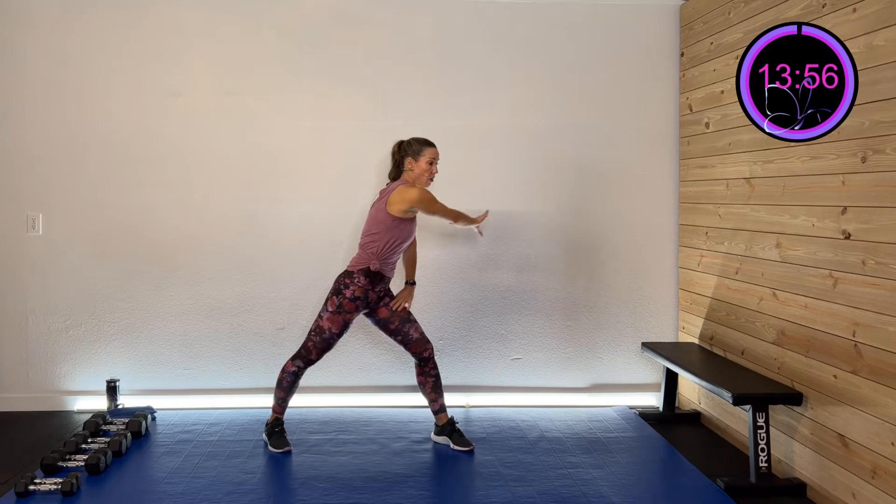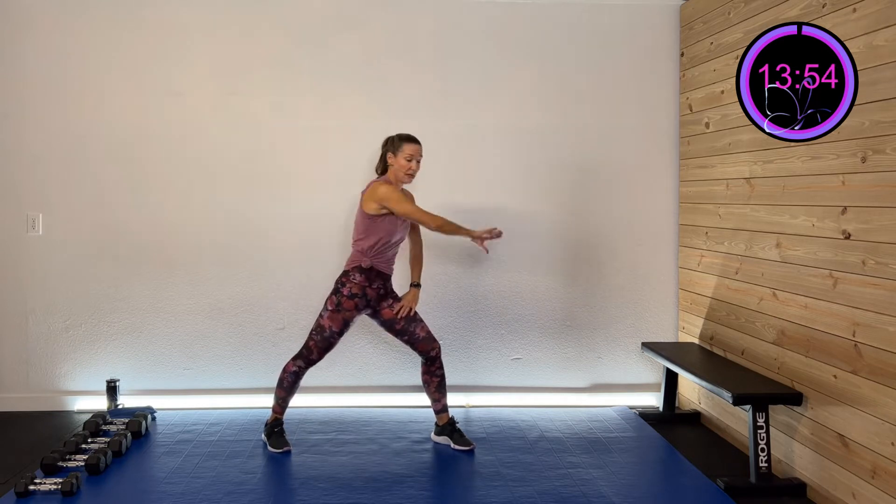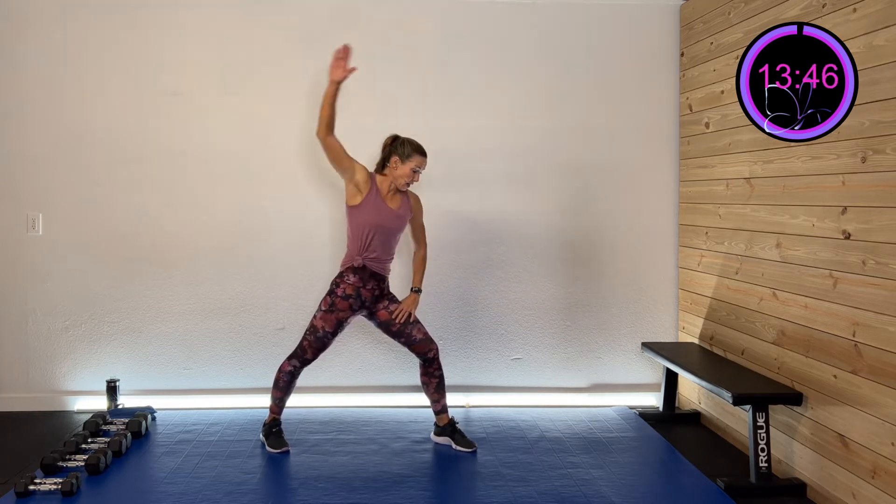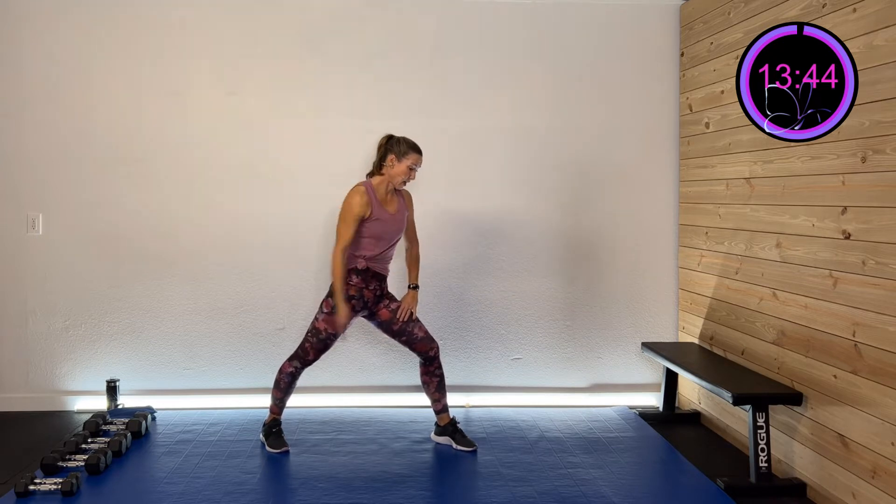Take that arm forward, thumb up, and then rotate that thumb down and pull it back — right there, back and forth. Big movement. That shoulder has a lot of movement. We want to warm that whole thing up.